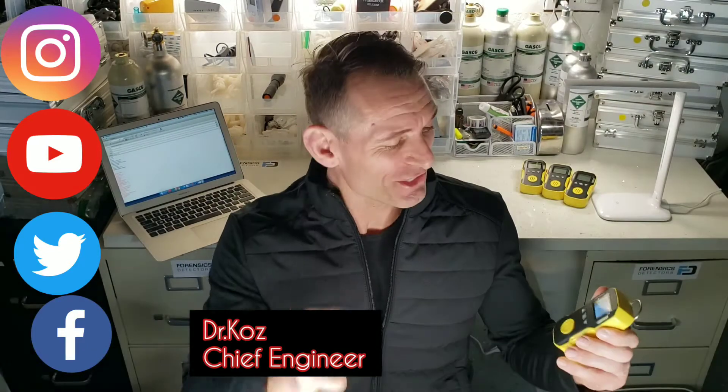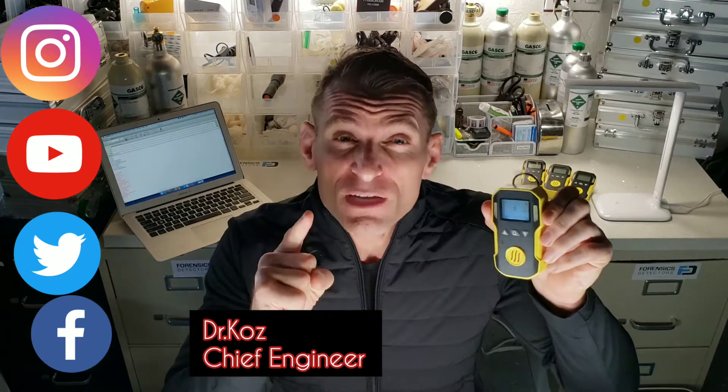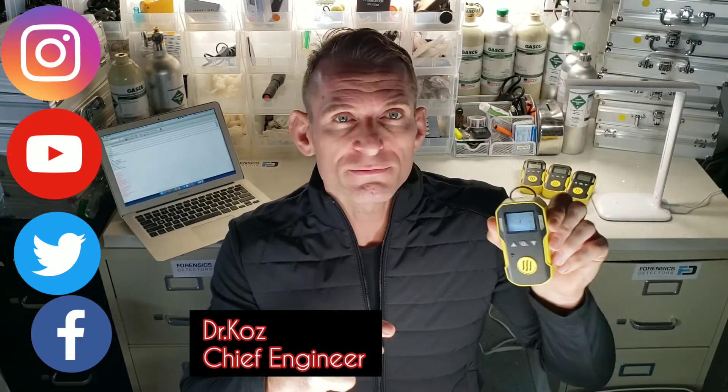Forensics Detectors. I'm Dr. Co's Chief Engineer and today we're unboxing a professional Phosphine Detector. Look at this little unit — it is full of features.